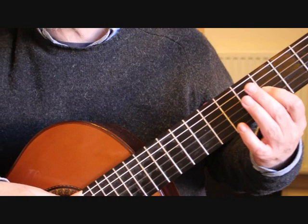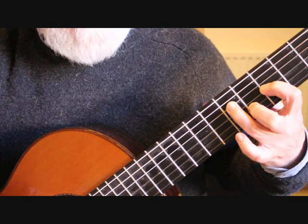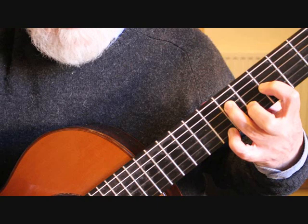We have a chord of E major, so we need to put the first finger on the third string at the fourth fret, the second finger on the second string at the fifth fret, the third finger on the fourth string at the sixth fret, and the little finger on the first string at the seventh fret. That is a chord of E major, and we're playing the sixth string open along with the first string.